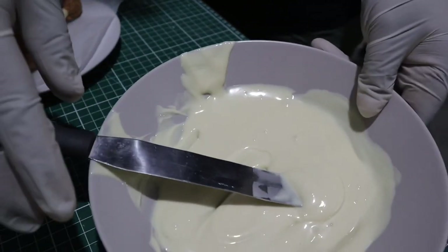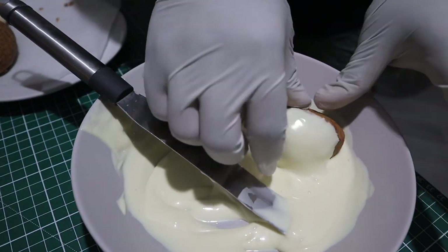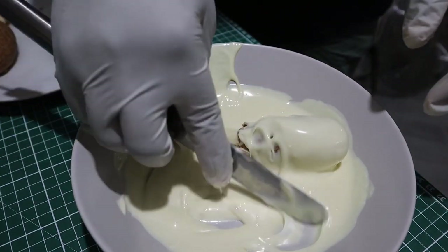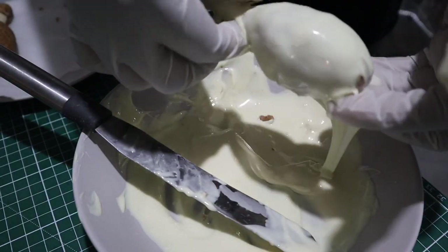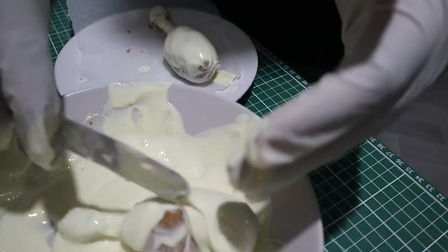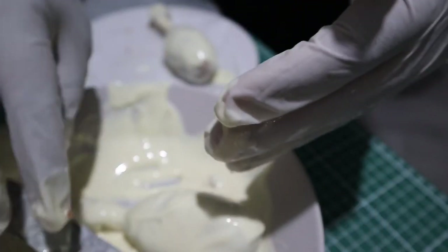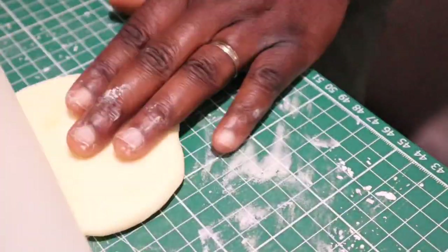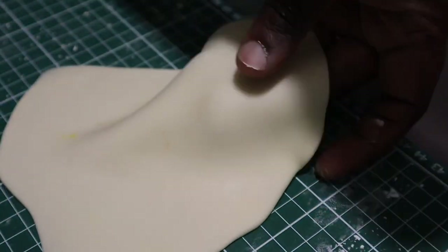I've brought the drumsticks out of the fridge and melted some white chocolate. As you can see the drumsticks are easy to handle — I can pick them up without them crumbling. I'm now coating them with the melted white chocolate, making sure every part of the drumstick is covered. After coating both drumsticks I'll put them back in the fridge so the chocolate can harden. Next, using the Sugar Flare gel color in egg yellow and cream, I've colored some fondant and I'm going to roll it out as thinly as possible.